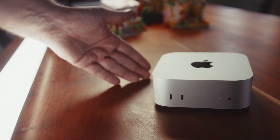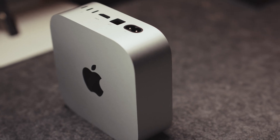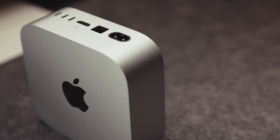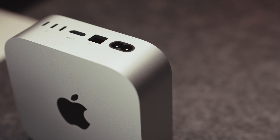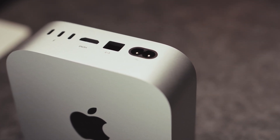I bought the most basic model of them all, coming in at 699 euros, 599 dollars, and 999 Australian dollars. It's the M4 with 16GB of RAM, which finally is the baseline instead of the meager 8GB on every other thing before — and this includes my M1 MacBook Pro.